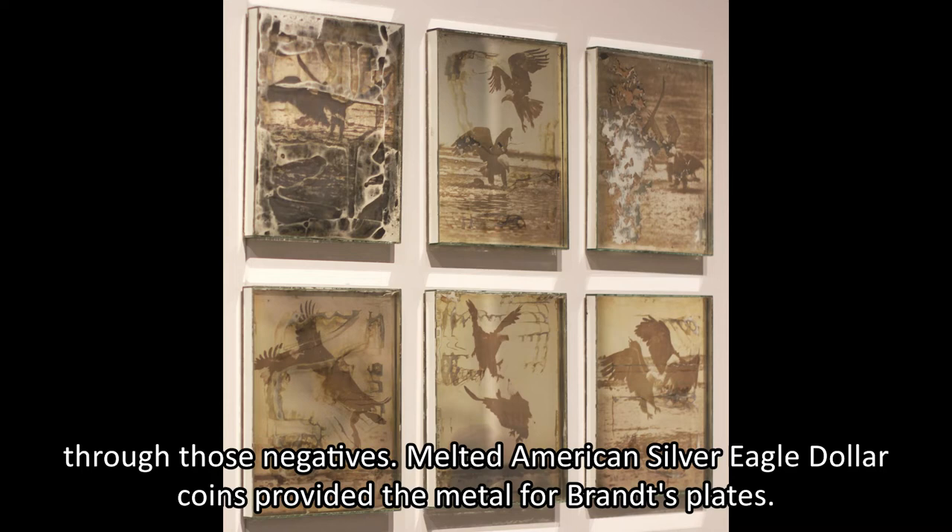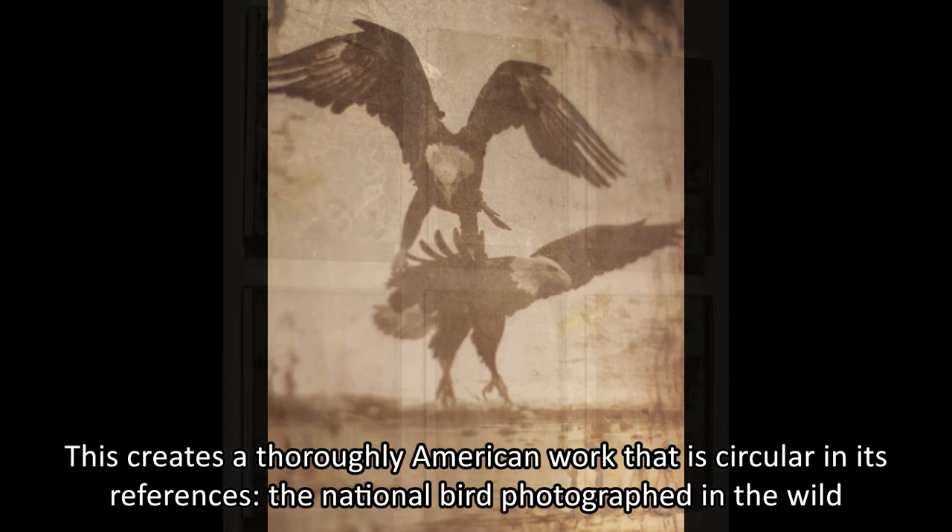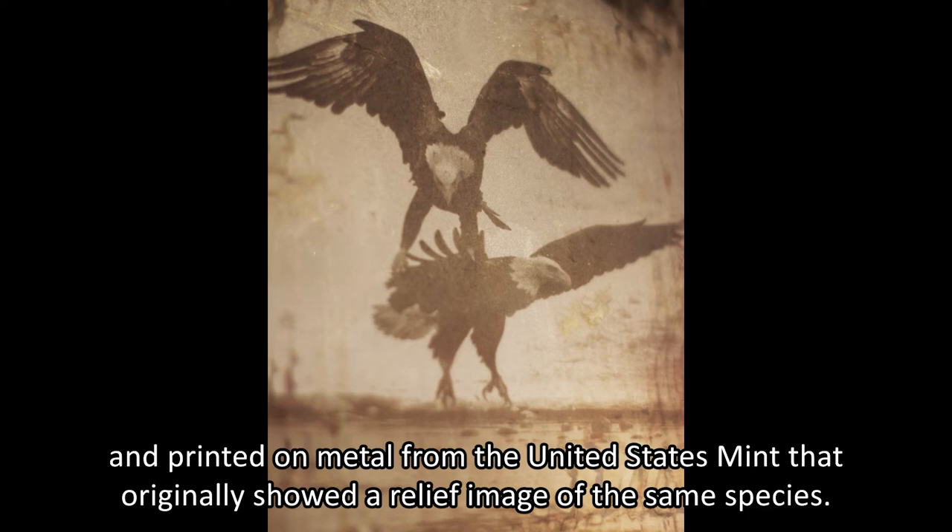This creates a thoroughly American work that is slightly circular in its references — the national bird photographed in the wild and printed on metal from the United States Mint that originally showed a relief image of the same species.